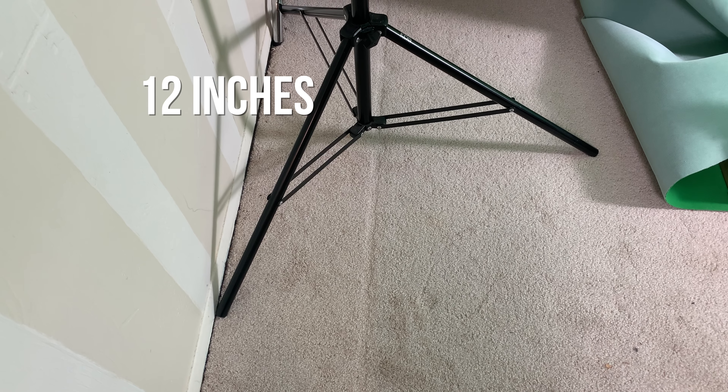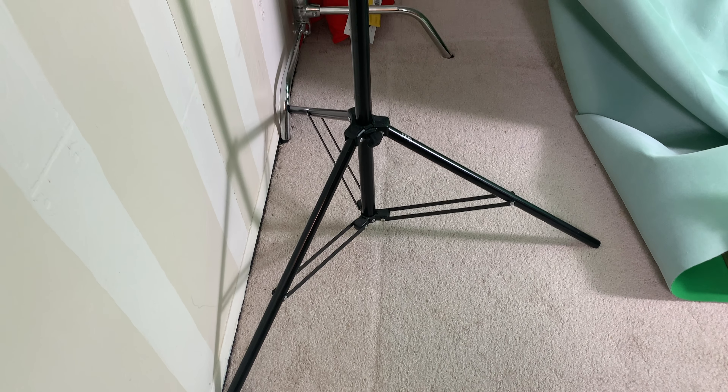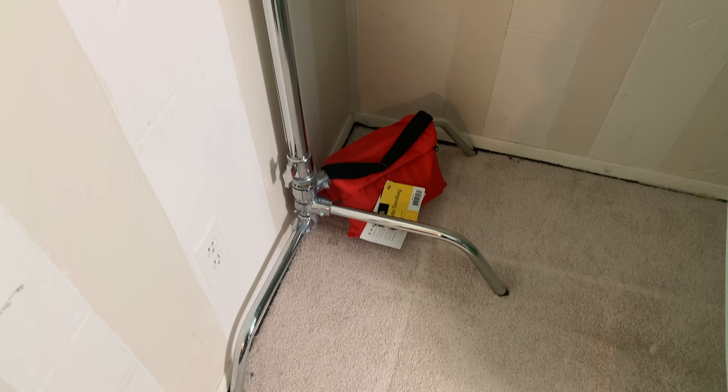Recently I realized I needed more space from side to side. When you hang your green screen from two light stands, the legs take up a whole foot per side — that means your twelve and a half feet is suddenly ten and a half feet. So I ordered some C-stands to replace the light stands, because I could fold their legs right up against the wall and reclaim those two precious feet.